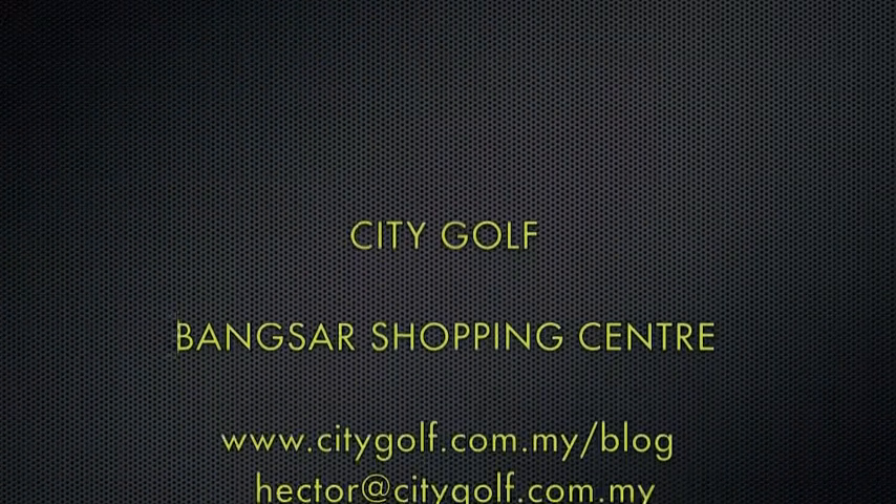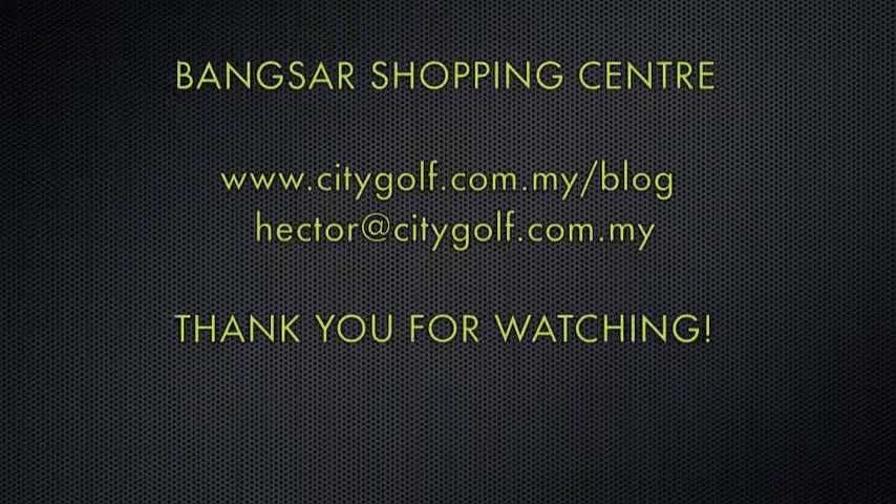Be sure to catch me on my blog at citygolf.com.my/blog, or drop me a mail at hector@citygolf.com.my.